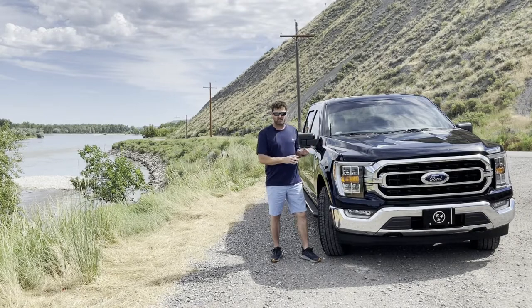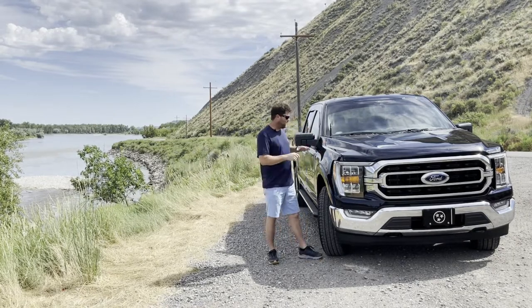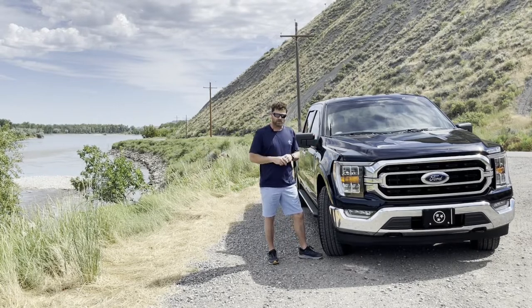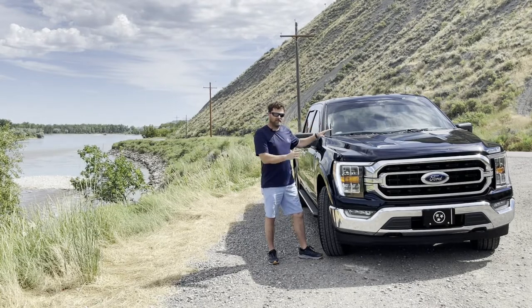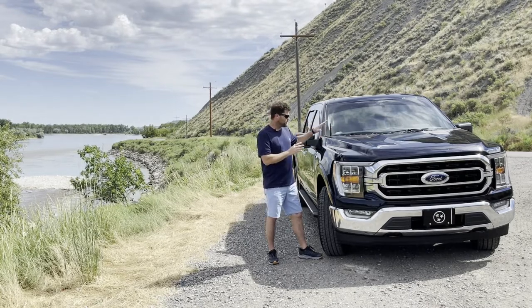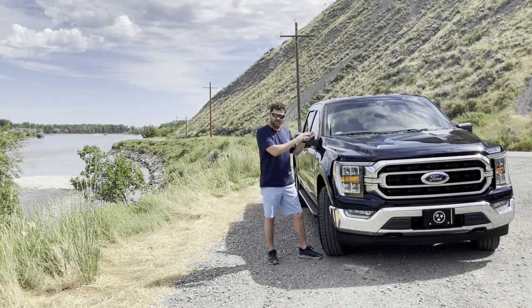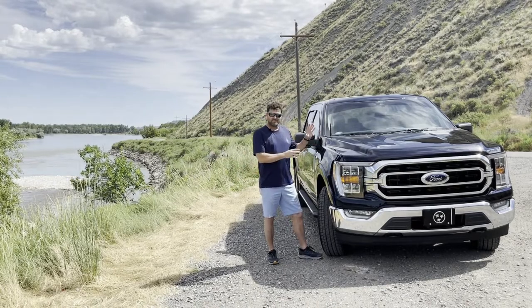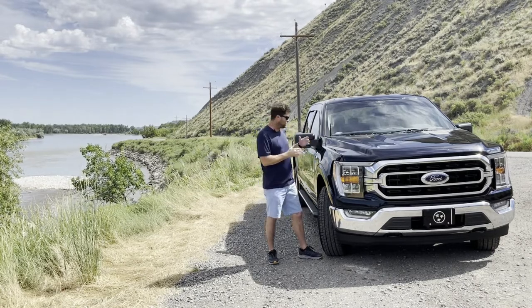This is a four-wheel drive truck and it is a SuperCrew, which has four full-size doors. The color is antimatter blue — I call it bass boat blue because in bright sun it has a lot of sparkles to it, kind of like a bass boat's paint. In overcast conditions it almost looks black, so it's got this two-tone action going on with the paint color.